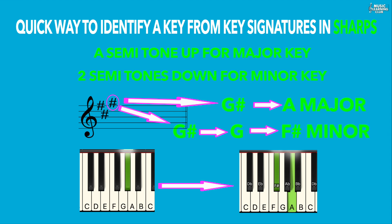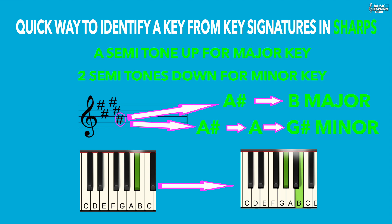Another example: the last sharp is G sharp — going a semitone up gives A major, and two semitones down gives F sharp minor. Another example: the last sharp is A sharp — going a semitone up gives B major, and two semitones down gives G sharp minor.